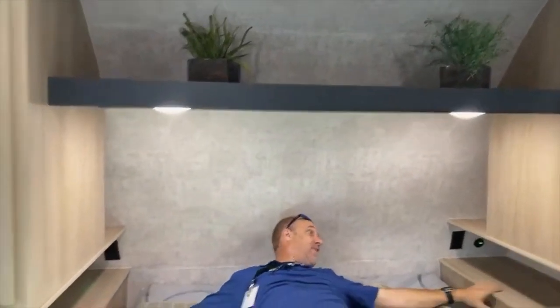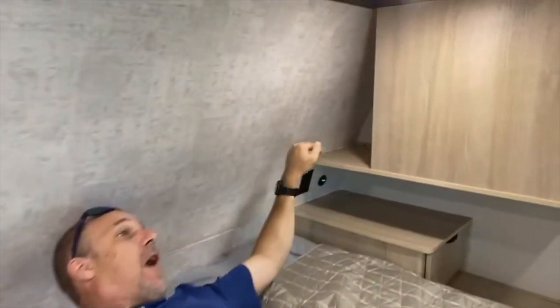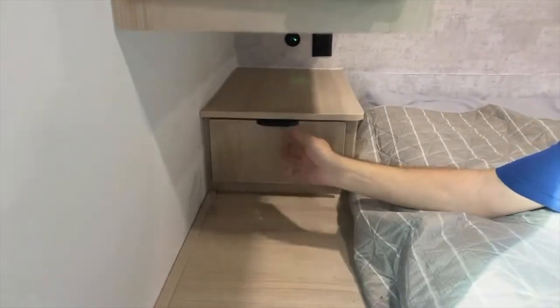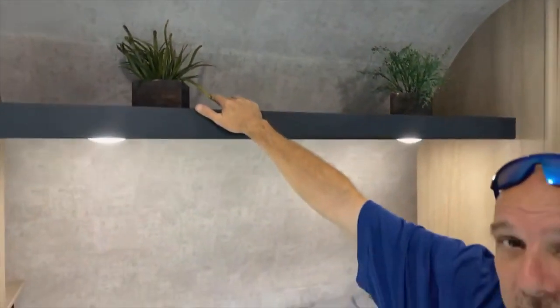There are nightstands left and right, with power and USB on both sides. There's a little cubby on either side — if you're a CPAP user, you could stick it up there and still have plenty of space below. There's a small TV up in the corner. Behind is a cabinet for hanging clothes with a bar, plus a little drawer for other items. Up above there's a cubby with no doors — I personally prefer doors since stuff will bounce out on the road, but this is a price-point travel trailer and something's got to give.